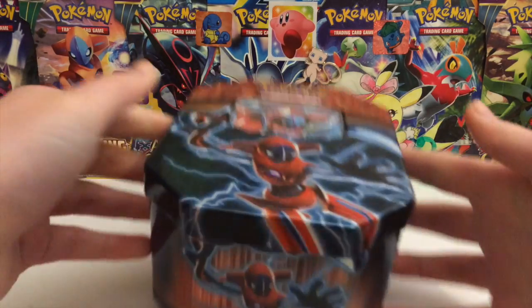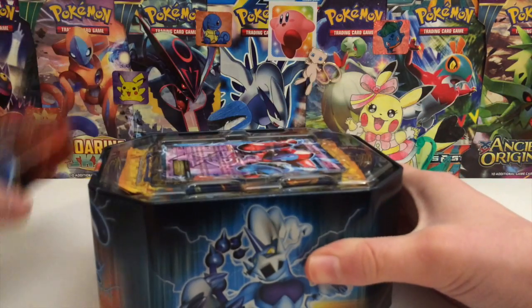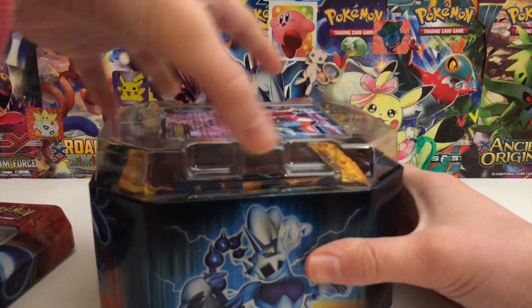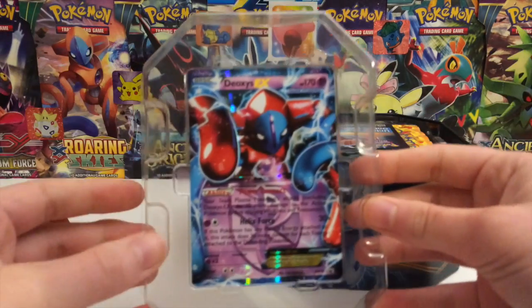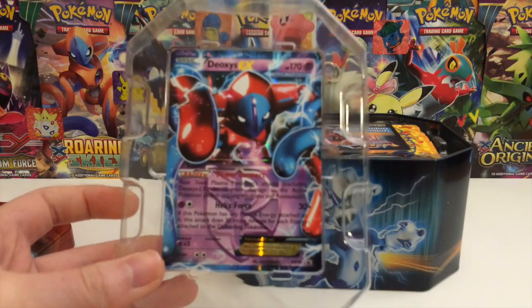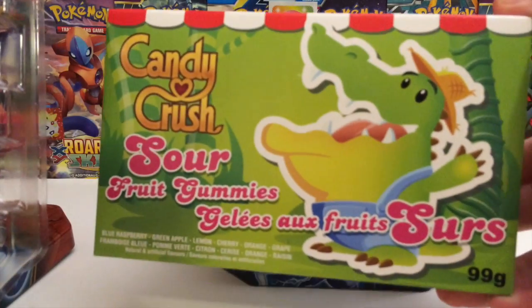Pika Pack is a series I created where you open up a pack and if you pull a specific card, you're kind of saved. And if you don't pull the card, then you have to eat something gross. So in this case, we have extremely, extremely sour candy.